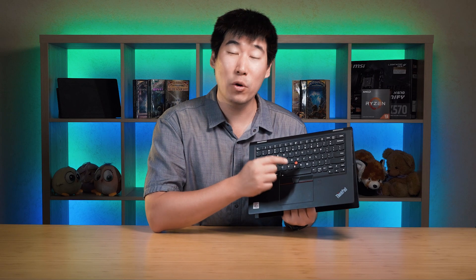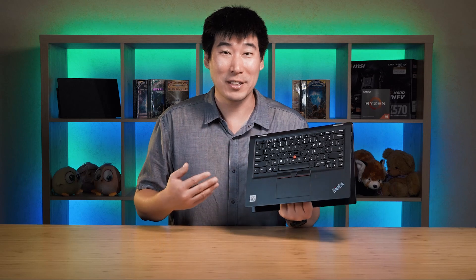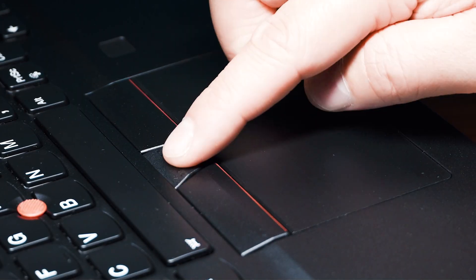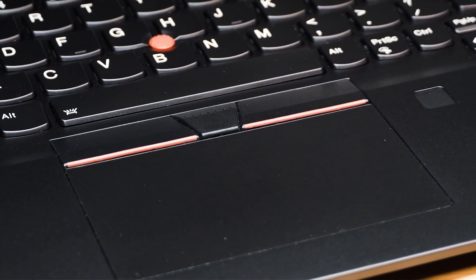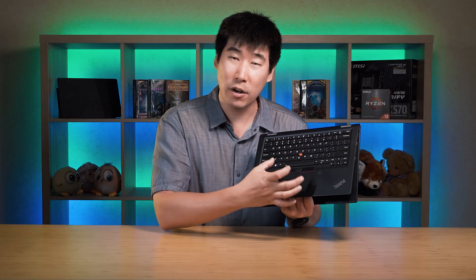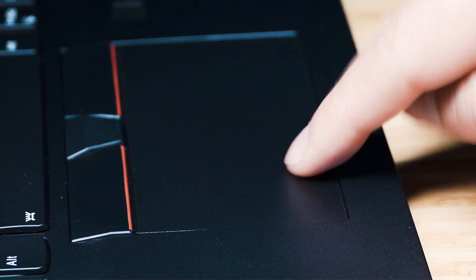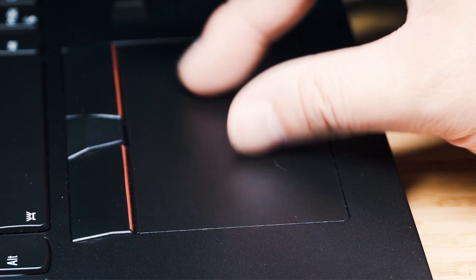Located in the middle of the keyboard is the TrackPoint — or what the reviewer calls the G-spot. Not everyone uses it but many ThinkPad users still do. Underneath the spacebar are three buttons that support the TrackPoint for mouse clicks. The trackpad has a smooth, matte feel, a decent size — not overly large — and is hinged at the top, so the mechanical press is near the bottom. It supports most Windows gestures, and on the right-hand side of the trackpad is the optional fingerprint reader.